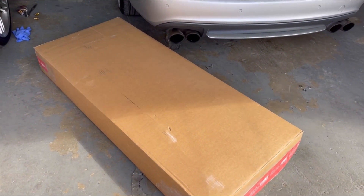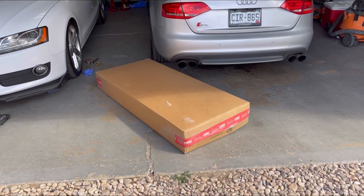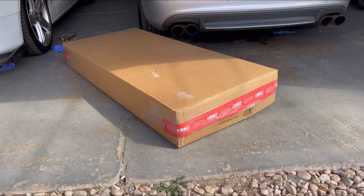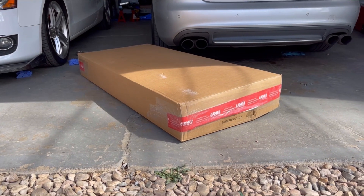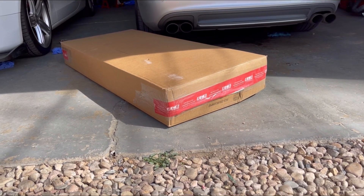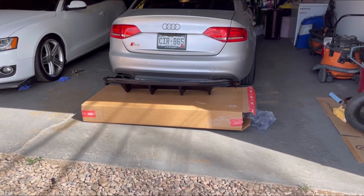Welcome back to another video guys, thanks again for watching. We just got a new part in for the S4 — it's from ECS Tuning, ordered it about four days ago and it got here super quick. I'm waiting for another part to come in the mail that should arrive today, but I'm going to go ahead and install this one first. Let me open it up and show you guys what we got.